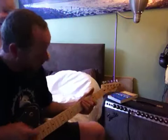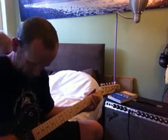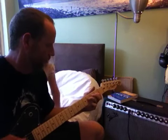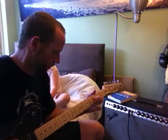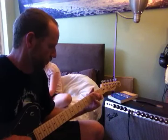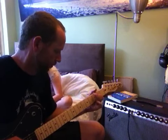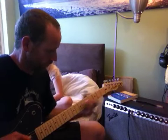So that's the neck pickup. This is my daughter April climbing all over me. This is the middle pickup. [plays] Bridge.